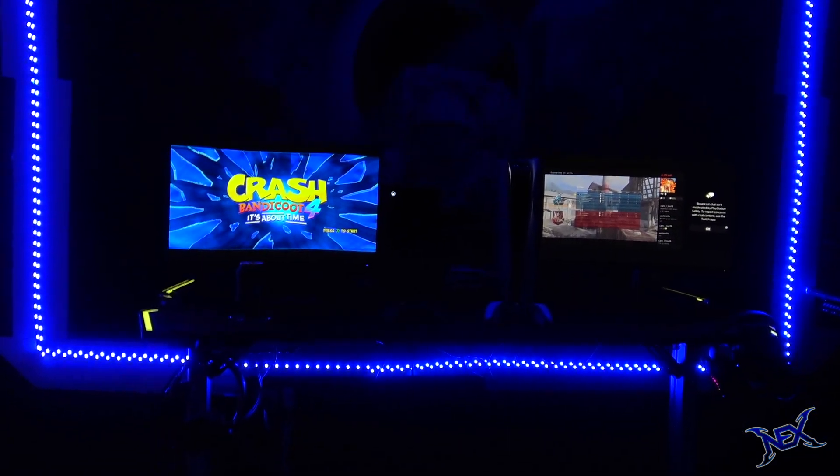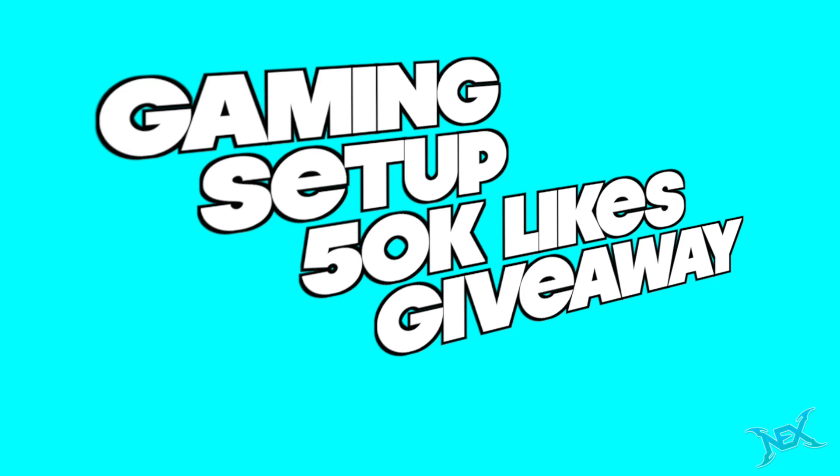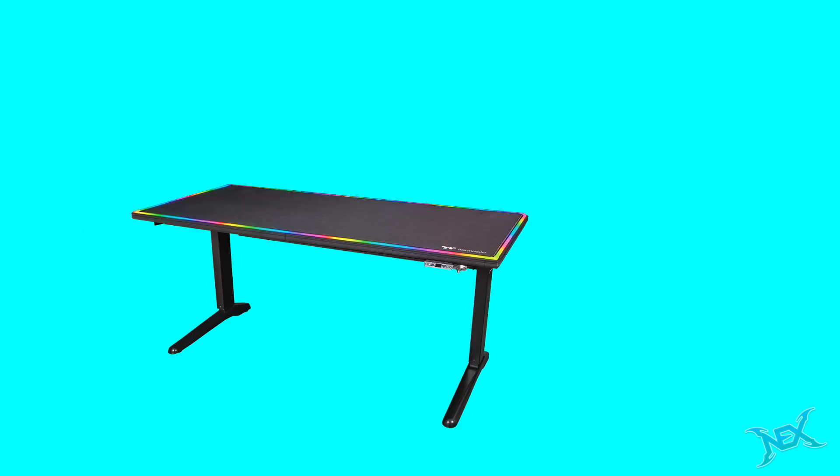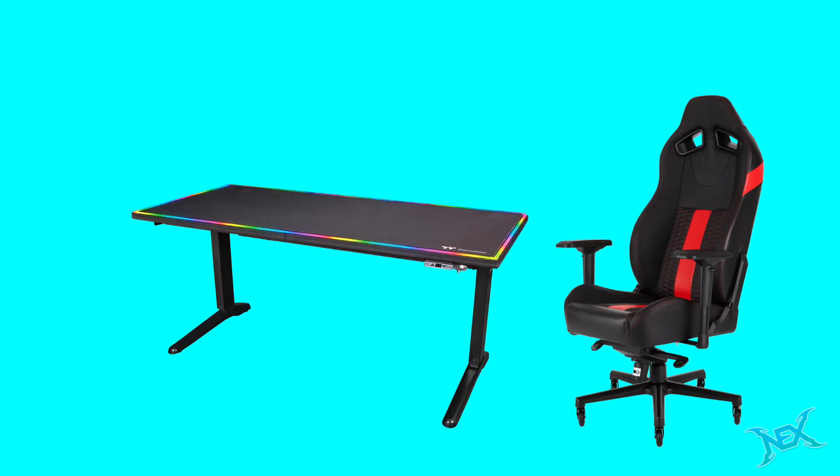If this video gets 50,000 likes before 2021 ends, I will hook up someone from the comments with a cool gaming setup, which will include a gaming desk, a gaming chair, a gaming monitor,